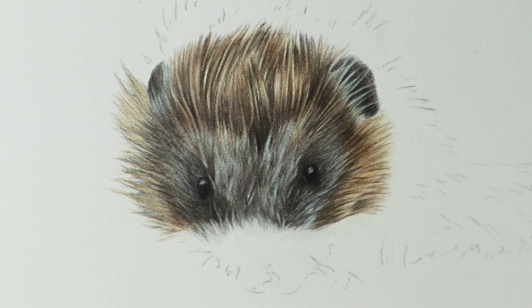That'll do for that section. In the next tutorial we'll move onto this sort of area and carry on drawing this lovely hedgehog. I hope you've been enjoying it so far. If you have, please make sure to give this video a like and subscribe to see more, and I will see you in the next video. Bye for now.